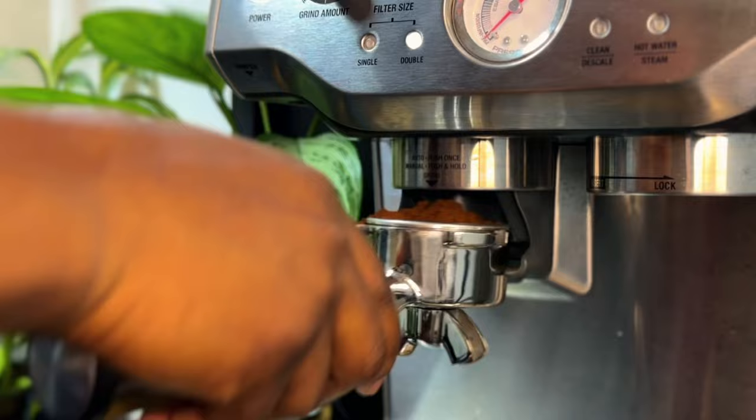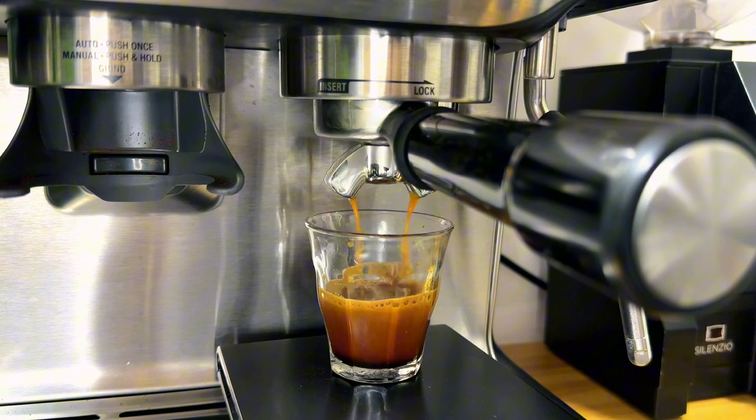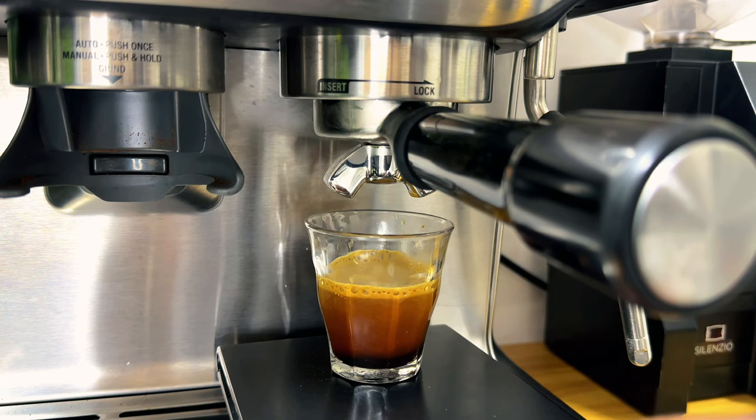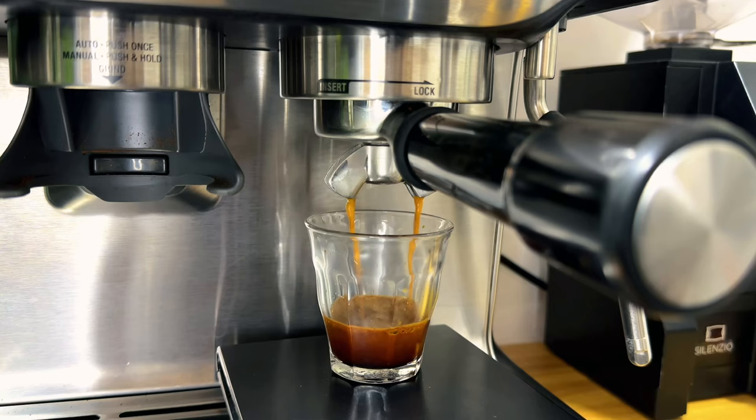After extracting the first shot of espresso, you will know whether you need to adjust your grinder to a finer grind size. As you've seen, the espresso is flowing very fast. This means you need to adjust your grinder to a finer setting. But before adjusting, you need to find a brew ratio so you know exactly what to adjust — it might be a problem with the dose. If you have less coffee in your basket, this can also lead to fast flowing espresso.